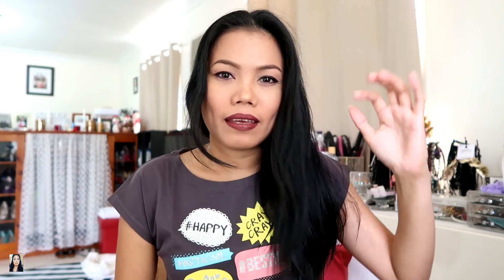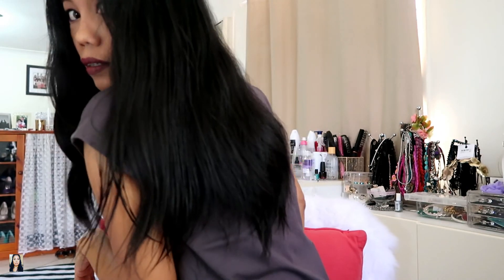Hello guys, welcome to my channel! Today I'm going to cut my hair because, as you can see, my hair is too long and I have lots of hair fall. When I have that kind of situation, it's time to cut my hair. So without any further ado, let's get started cutting my hair. I hope this turns out good — my hair is too long and it's time to cut it now.